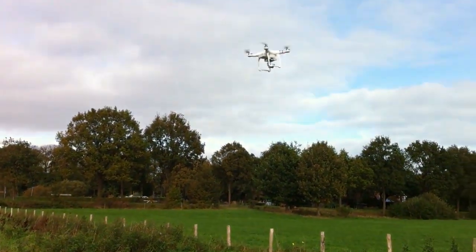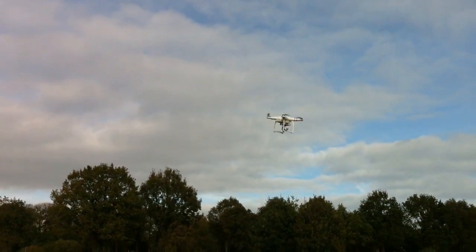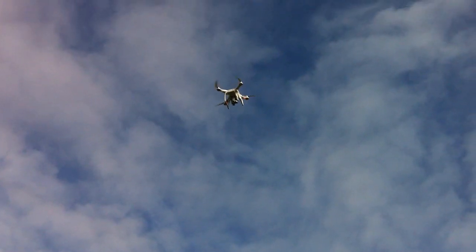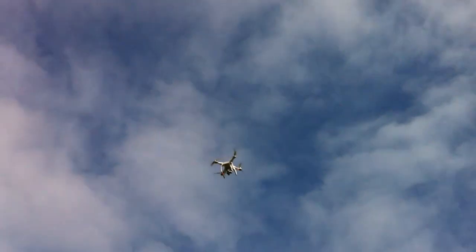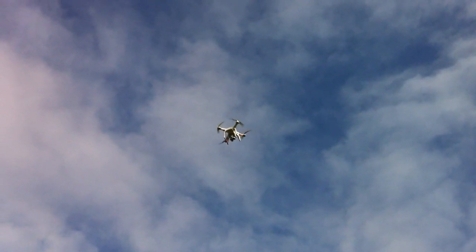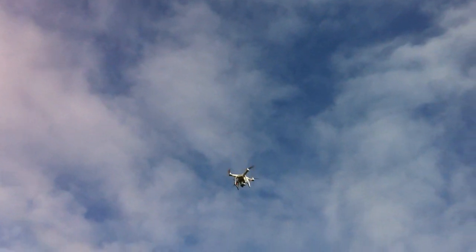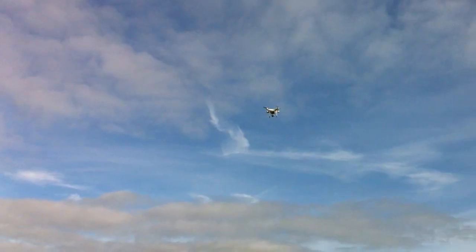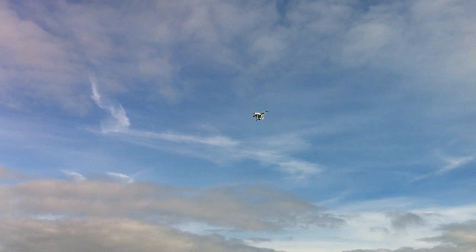And then when you have everything under control, you can adjust it. I have put it to 120 meters high, because that is the law in the Netherlands. And 500 meters away — at 500 meters I can barely see it. But that is the law in the Netherlands: you must have eye contact with the drone.